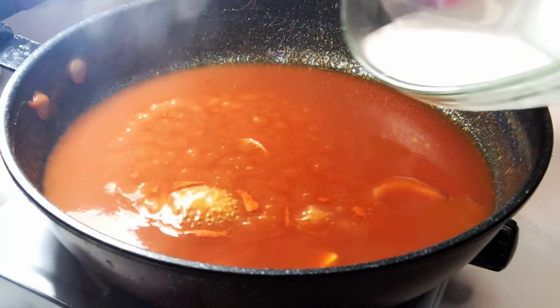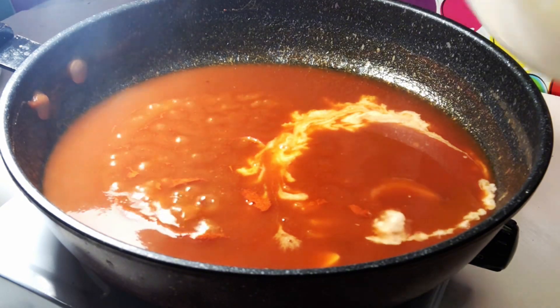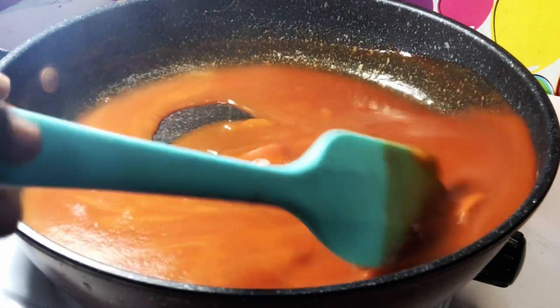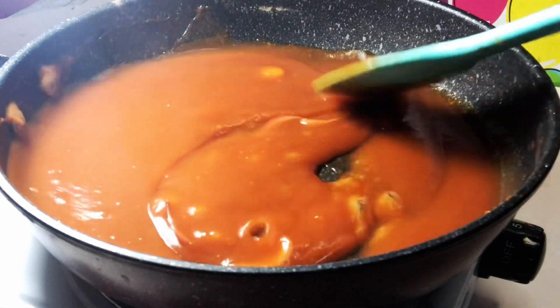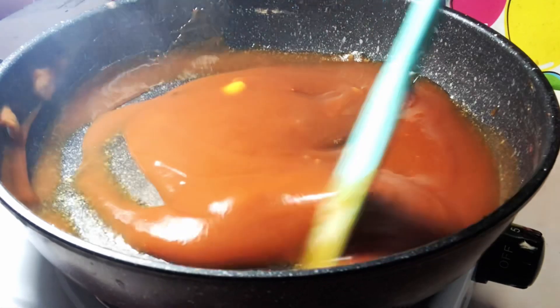After 10 minutes, I am going to add in my corn flour solution and then give it a good stir until it thickens. This corn flour is a must because it is going to help with the thickness of the sauce. After adding it, you are going to stir it very well until you achieve a very thick texture like this.